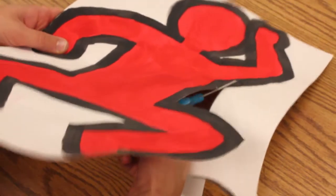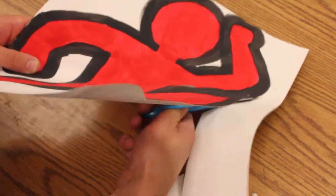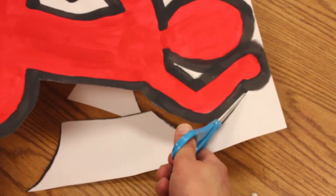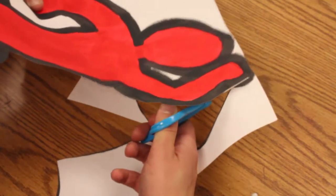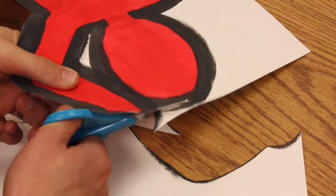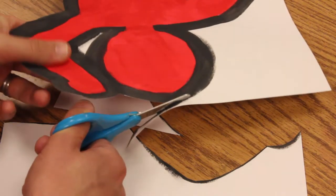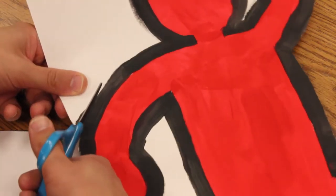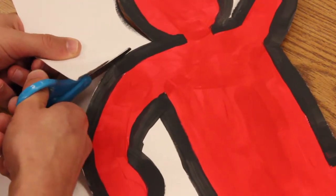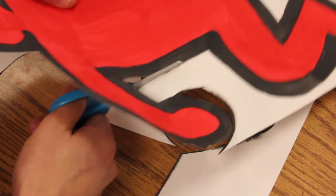When you're cutting, make sure you move the paper instead of moving your scissors around. You can move the paper and just keep those scissors going in the same direction. There's no rule that says you have to cut it all out in one big cut — you can stop and come back in another direction if it's easier.